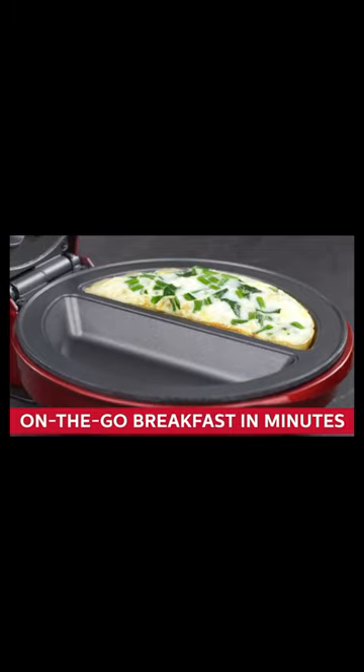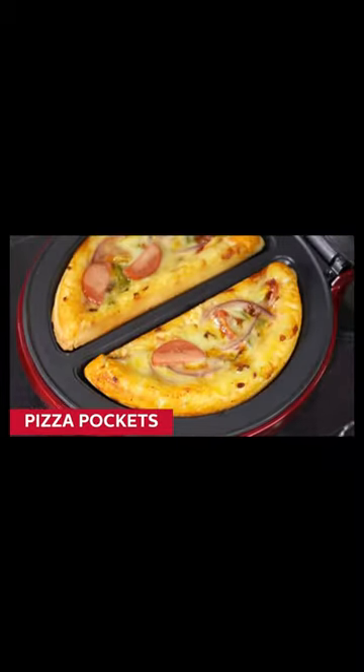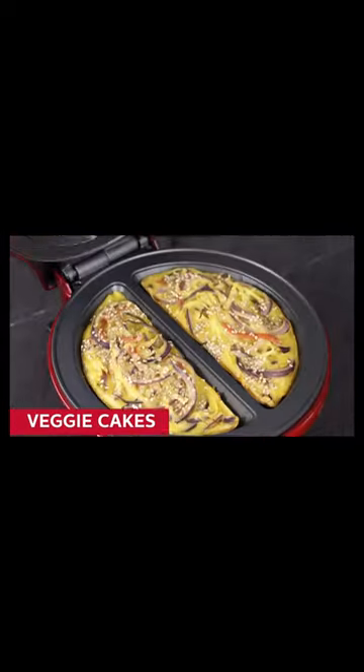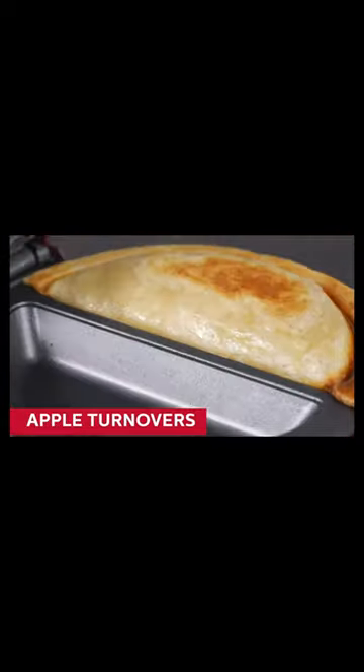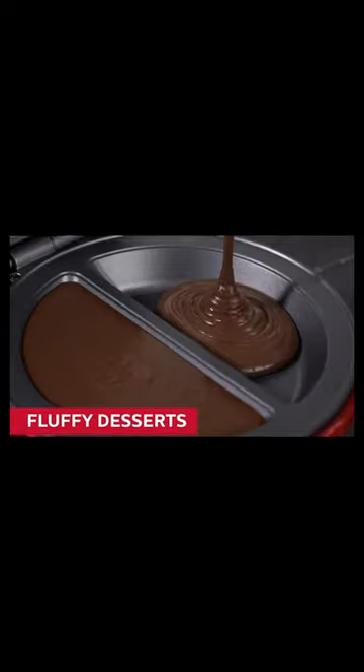Holstein Housewares offers a one-year limited warranty to purchase worry-free. A user manual is included in the packaging and available digitally, with easy instructions on how to use the product — many delicious choices. Makes two fluffy omelets in just minutes.